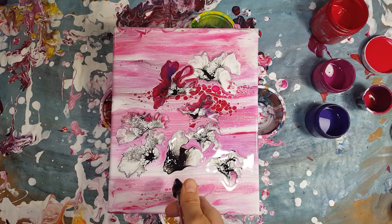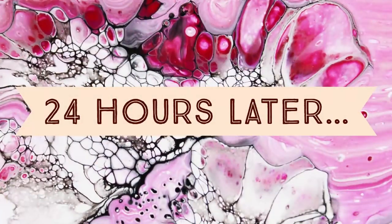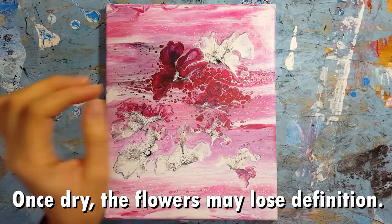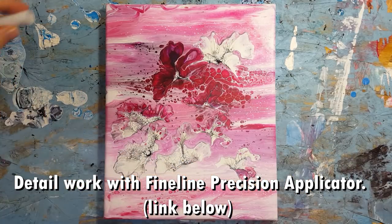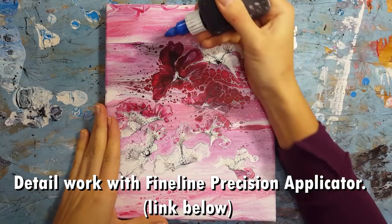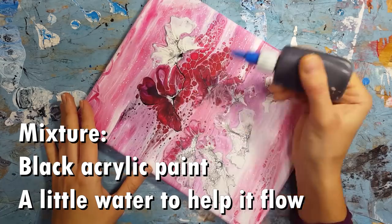Once I have created the flowers I let the painting dry for 24 hours. You can see it's lost some of its definition overnight — some of the black paint got swallowed up — so that's when I come in with my fine line bottle. This bottle is filled with black acrylic paint and a little bit of water to help it flow out of the tip.